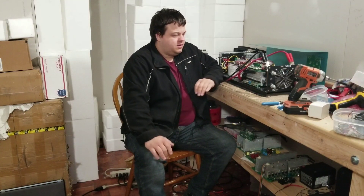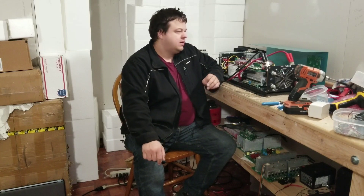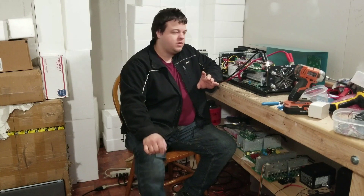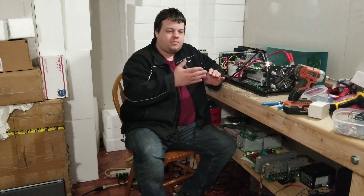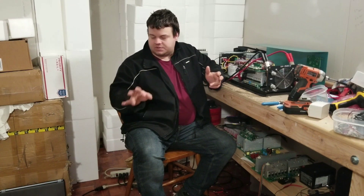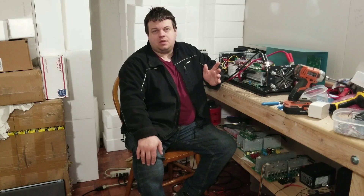Hey everyone, how's it going? This is a quick, informal video on the lithium-iron batteries. I've been getting some questions and I have some more information for you. I'm going to do an on-paper comparison between a similar AGM battery and the lithium-iron battery. I'm going to be receiving some sample 12-volt batteries — you've already seen the 3.3-volt batteries and I'm still going to use those for testing — but the most interest seems to be in the 12-volt drop-in lithium-iron batteries.